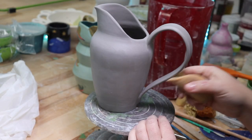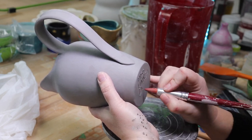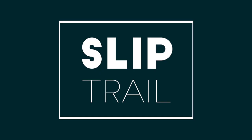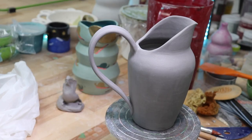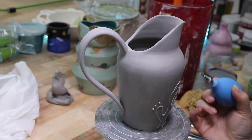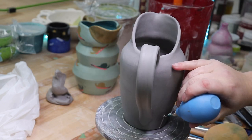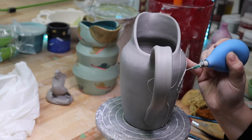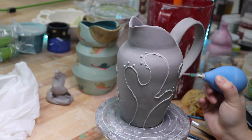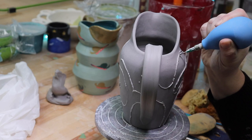The next day, once everything is set up and a little dryer, I carefully carve my name into the base. Then I decided to slip trail this pitcher — check out the link above for more slip trailing tips. I decided to slip trail an impromptu and unplanned design. I normally plan my designs ahead of time, but I was in need of a fast slip trailed pot for a glazing tutorial I'm working on. In that tutorial, I'm going to show the difference between layering glazes on top of each other or pre-mixing those layers before applying them. I'll make sure to post it in this tutorial at the link in the top right corner.